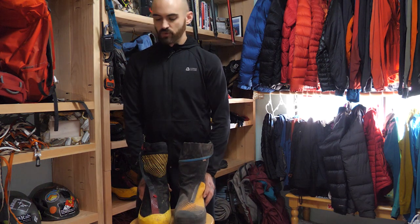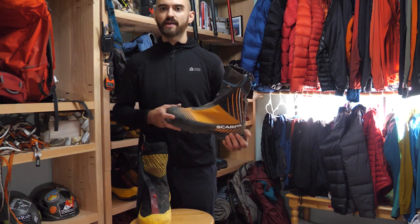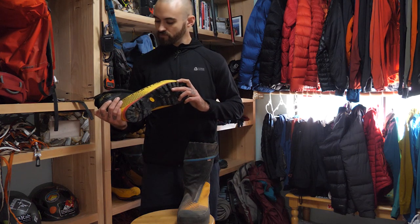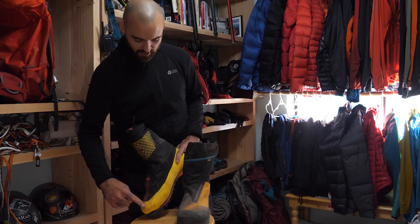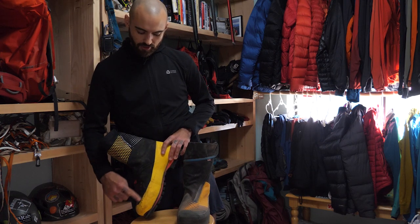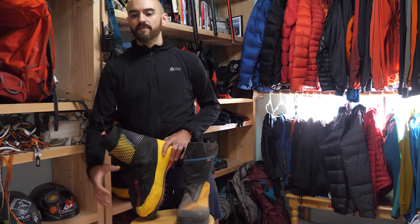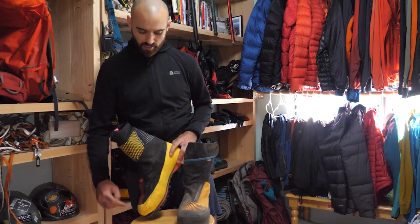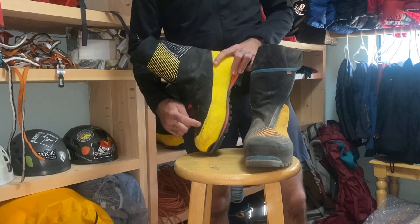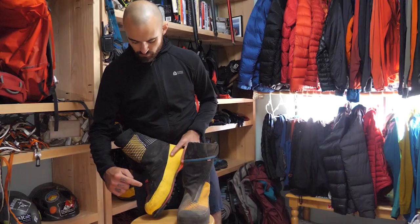The Scarpa retails for $800, but you'll find it cheaper if you search — I bought mine for $400 brand new. The La Sportiva retails for $850, but I paid about $500 brand new. Just look around and pay attention to sales. One more thing: the yellow coating around the lower portion of the G5 Evo boot is not an extremely durable coating. I've got a lot of miles on these boots, and no matter how good you are at climbing, you're going to trip here and there — there are marks from crampon strikes or rocks.